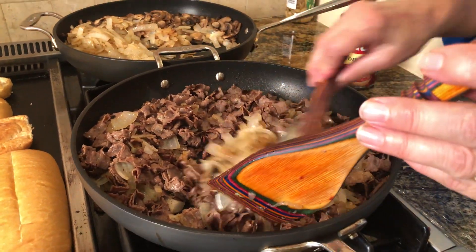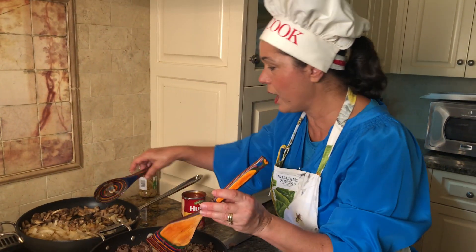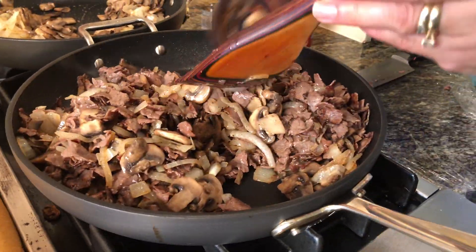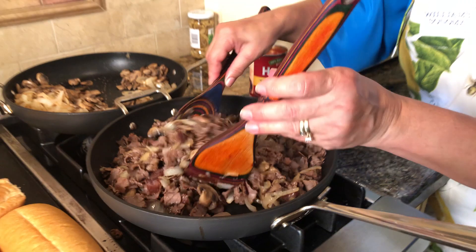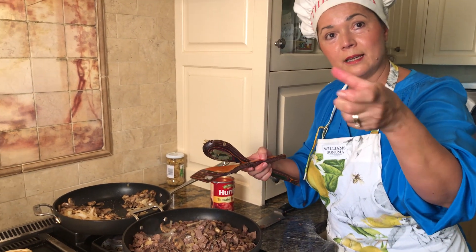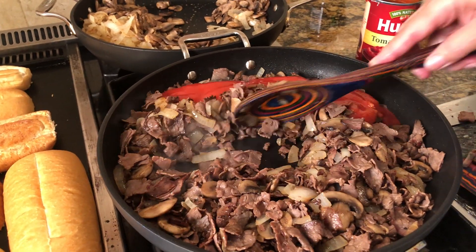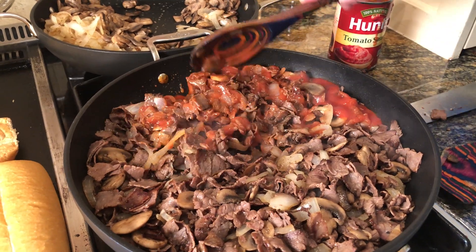The top round roast beef is ready — it took about five minutes. You really just want to warm it up because it's already cooked and you don't want to keep it going too long. I'm adding the mushrooms right into the sauce with the meat. Mix it well and it's pretty much ready. It smells good — easy meal to fix in the summer. For leftovers, you can serve it with rice if you don't want the bread. You can even make sliders with it using small rolls. I'm going to add the tomato sauce to about half of the pan, and leave the other half without.